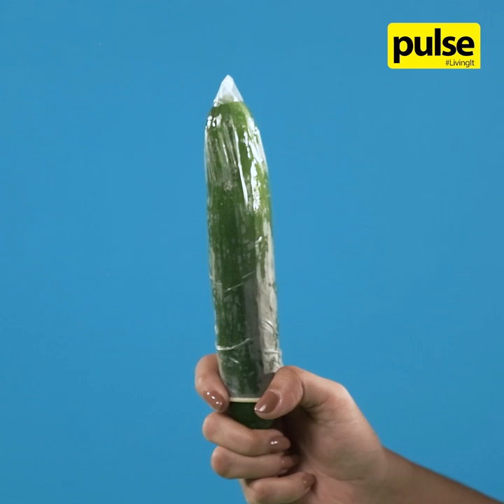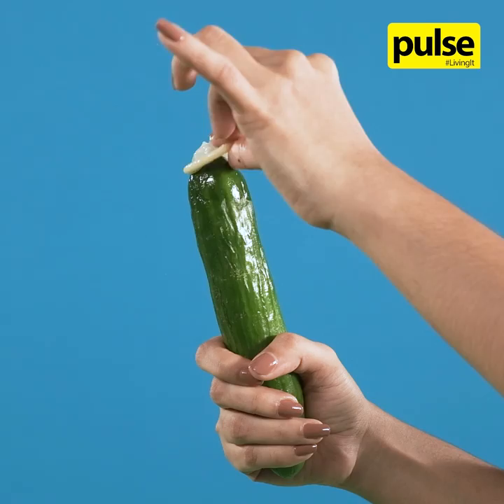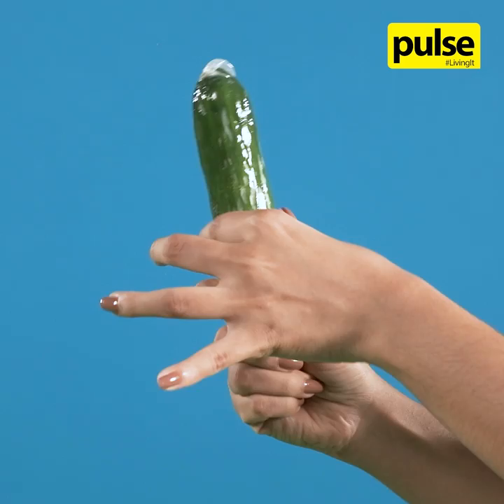Pinch the tip of the condom to prevent air bubbles and to allow space at the top for the semen to collect. Place it on the head of the penis and gently roll it down to the shaft of the penis all the way to the base.